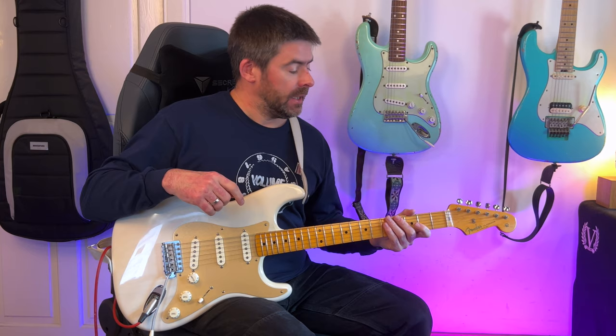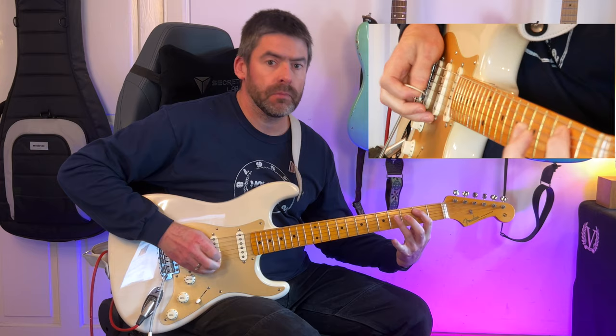Hey folks, in this Master That Riff lesson we show you how to play the riff to Gypsy Road. This is a nice quick one, it's only two bars long. I'm in standard tuning and I'm going to start off with the first bar.